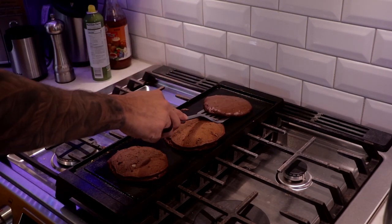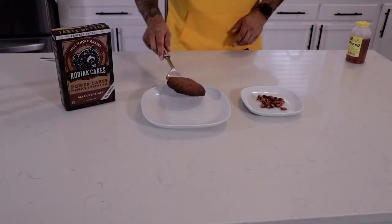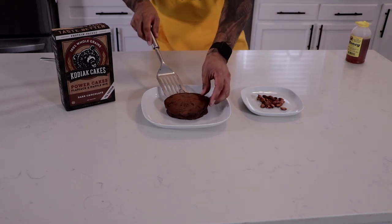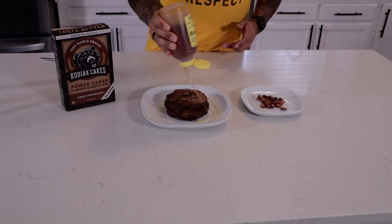Now that they've cooked on one side, flip them over and they're done. For assembly, it's quite easy — you're going to take your plate and stack them three high, because that's all we have: three pancakes. Now we're going to take some organic honey and drizzle it over instead of maple syrup, to save on calories.